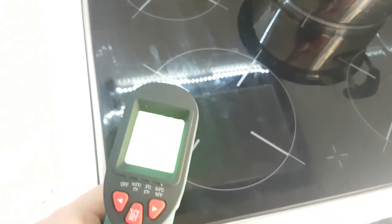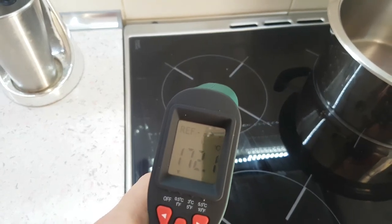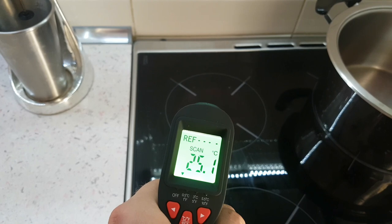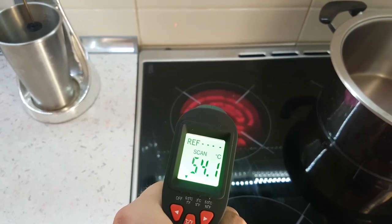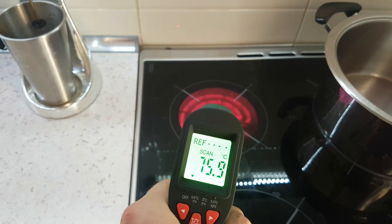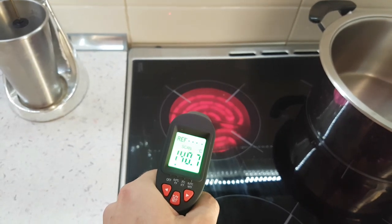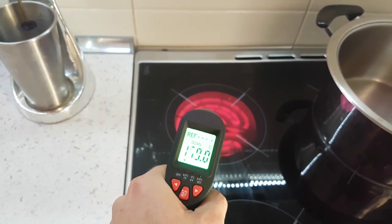Let's try it on my oven. Now it says it's 20 degrees, but if I start it, it goes all the way up very fast. It's climbing, yep.